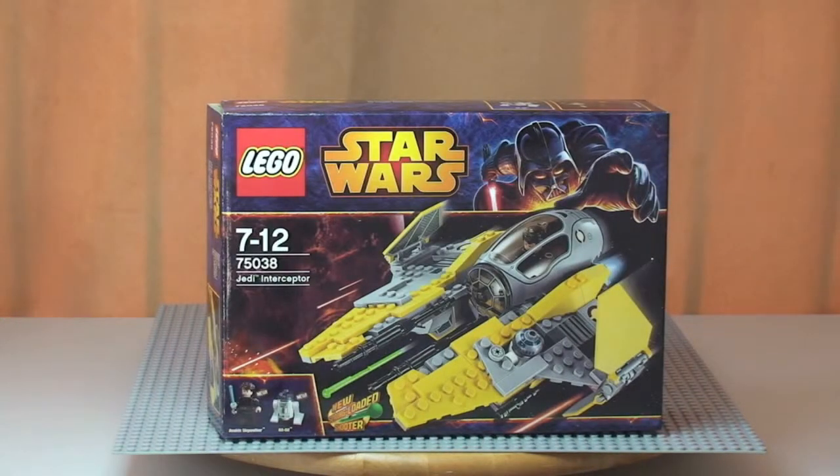Hello YouTube and LEGO fans, Destination LEGO here. Welcome to another LEGO Star Wars Winter 2014 Wave of Sets review. This is for the Jedi Interceptor set 75038, for ages 7 to 12. It comes with a piece count of 223 and retails here in the UK for £19.99 from the LEGO store or the LEGO store online.